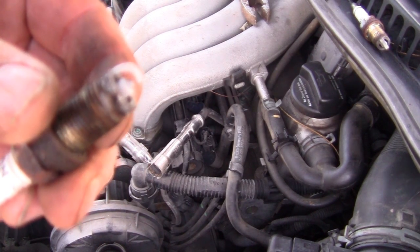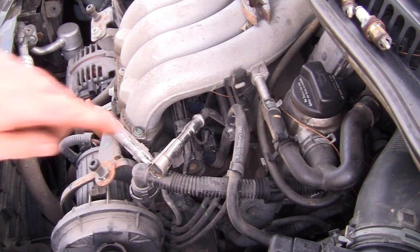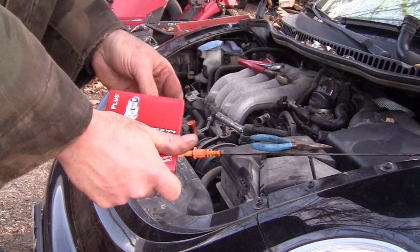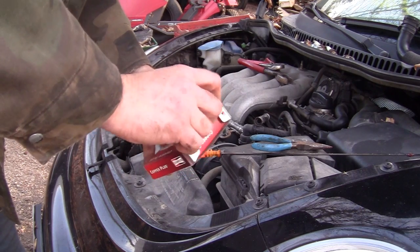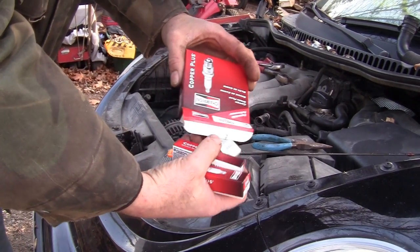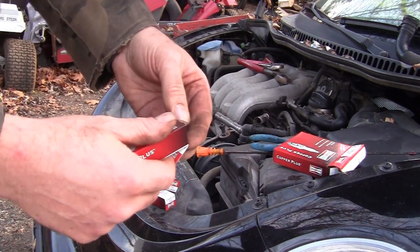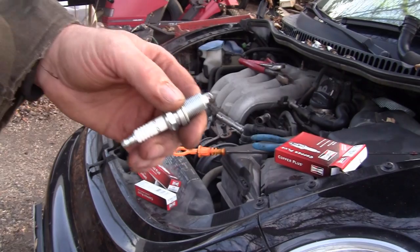After we get that done we're going to blow all the holes out and install the new plugs. I'm using copper plugs because my local parts store doesn't even have a listing for platinum, which I find kind of strange. These will work — they're probably better than what was in there. Everybody has their own preference on what type of plugs to put in; obviously platinum are better in some respects, maybe not in a Ford because they have a tendency to seize in there.